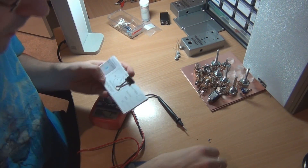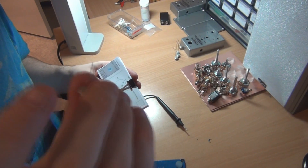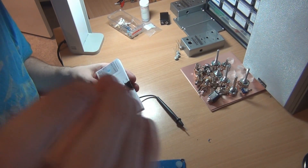So to recap: the base and the collector twist together and the emitter is on its own. The base and the collector are the negative, and the emitter is the positive.